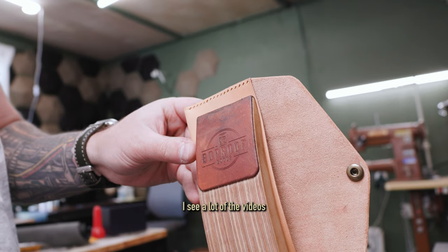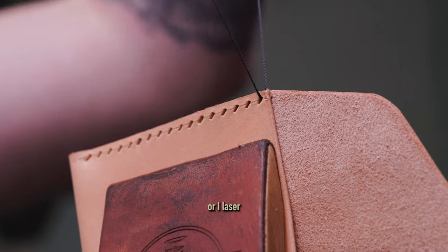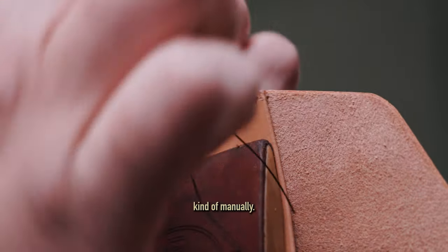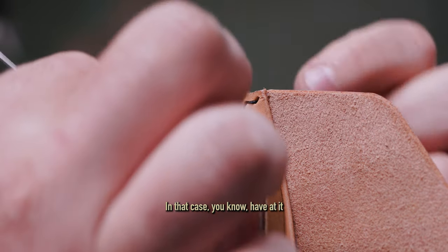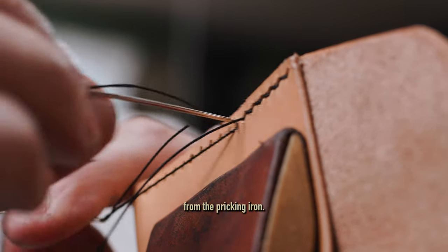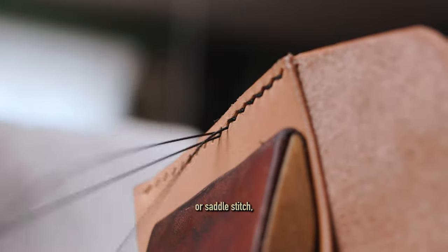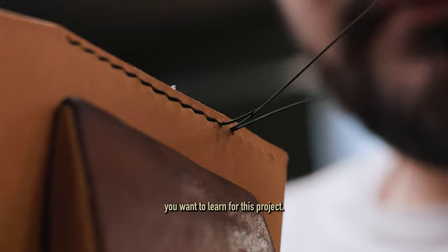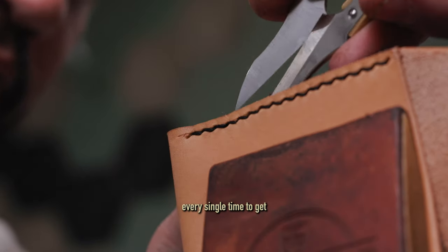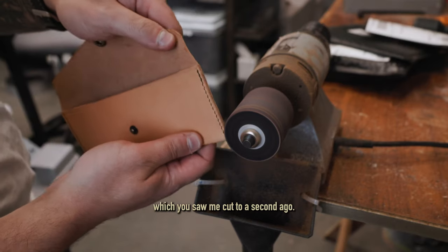I'm going to be using these Cinebrox pricking irons that I've had for years and swear by. Up until this point in a lot of my videos you've probably seen me do a lot of sewing machine work or laser-cut the holes, but you're not going to do that — you're making it with a template at home, so you have to do everything manually, unless you have a sewing machine, in which case have at it. Here I'm hand stitching. You can see the slanted prongs from the pricking iron — that's going to give me a really nice zigzag stitch. If you don't know how to hand stitch or saddle stitch, it's definitely something you want to learn for this project.